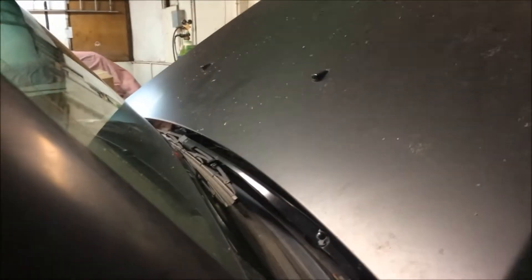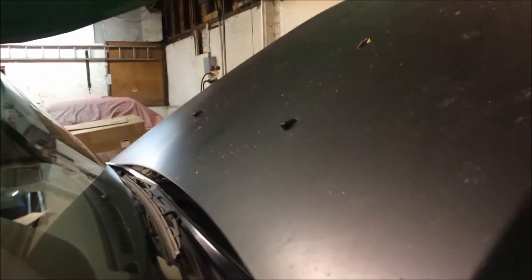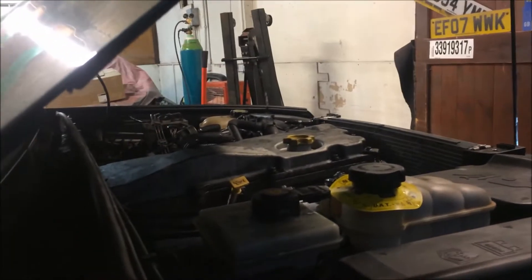We'll start it up. Open the door, because it might be a typical Land Rover where it'll self-lock on you, and then I'll have to get someone out to open the door. You ready? That's it running, that's running there.